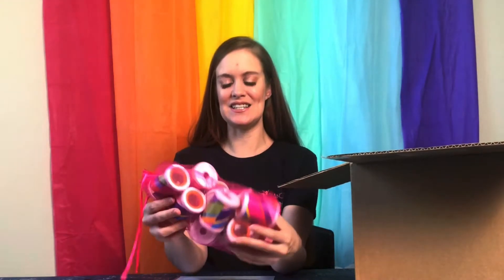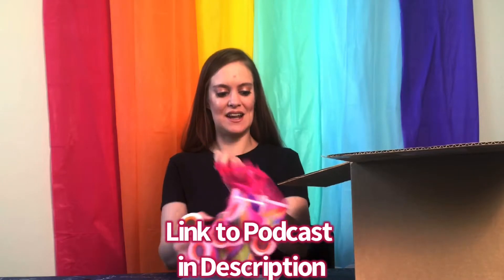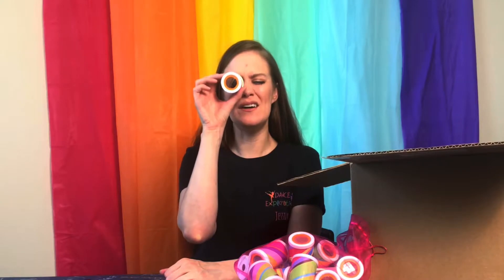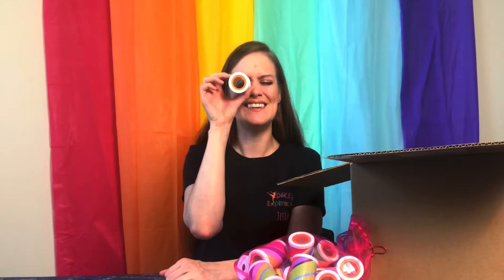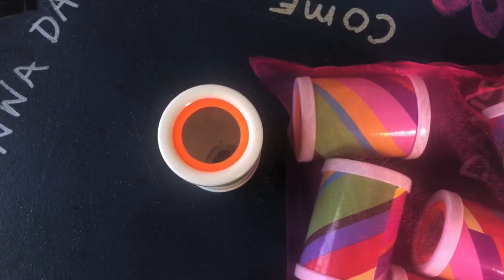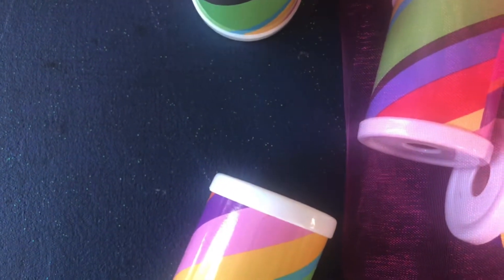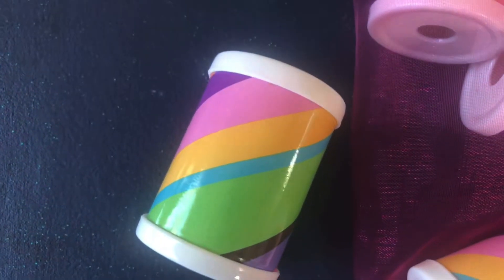The first prop she gave me is a kaleidoscope. She even put them in a nice little bag. She actually talked about the kaleidoscope on our podcast and I have never thought about using a kaleidoscope before, but how cool! You can see multiple images of someone through it. Let's see what her suggestion is for the kaleidoscope — you can use it as a telescope and ask what can you see?